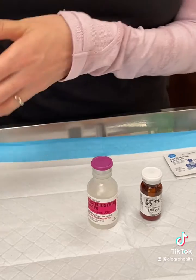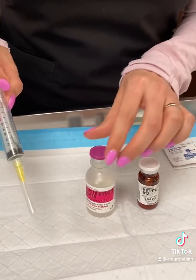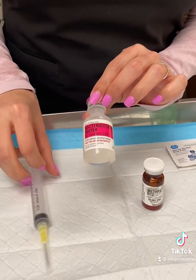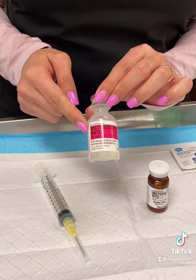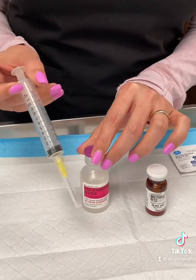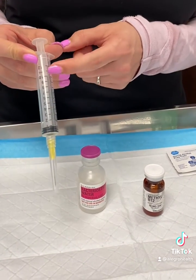The instructions will be on the box, but you are going to need to draw up sterile water first — this is your bacteriostatic water. You're going to draw up 10 ml. Your syringe here is a 12 ml syringe, so you're going to draw back to 10, which is right here.